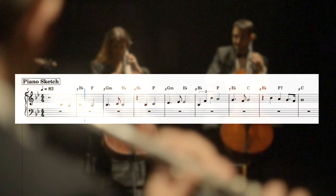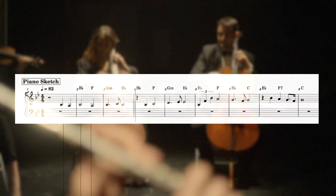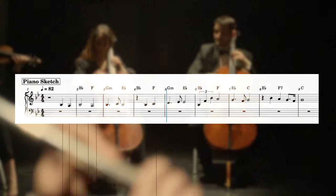In this video, I'm going to show you my five-step process to turn this piano sketch into this fully orchestrated theme. Step one: compose a theme. Easier said than done.